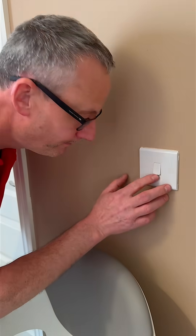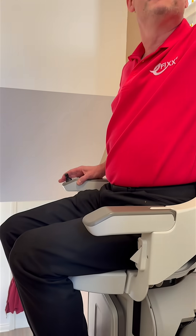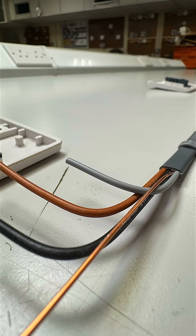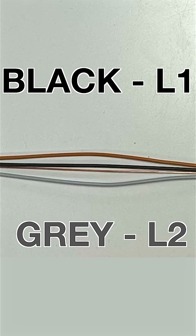So why do we have to operate two-way switches during insulation resistance testing? In a two-way switching circuit you've got two switches controlling the same light, usually in places like stairwells and hallways. Many two-way lighting circuits have what we call a strap between each switch and that strap has got two conductors.